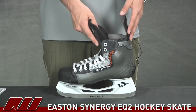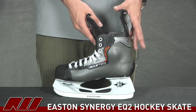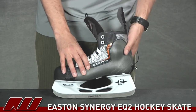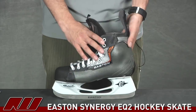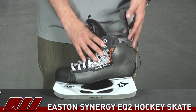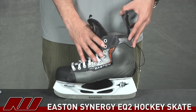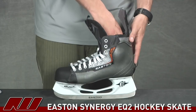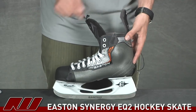They want something that's going to last them through maybe that first and second season. So this is going to be a nice skate for those purposes, and they've used a similar design to the rest of the Easton EQ series, which is a nice fit. It's going to be a little bit different than the Stealth fit of the skate, so it's going to have a little bit more volume inside and a slightly different fit, especially in the heel pocket.